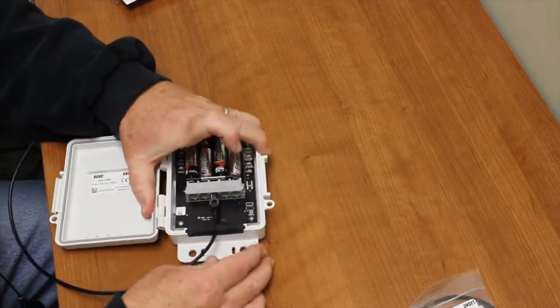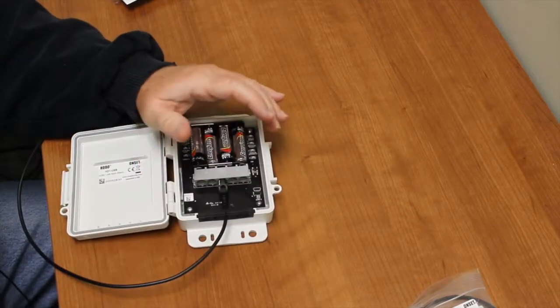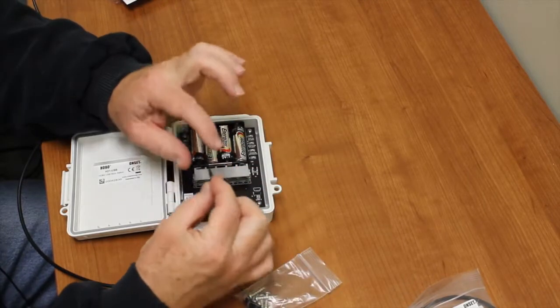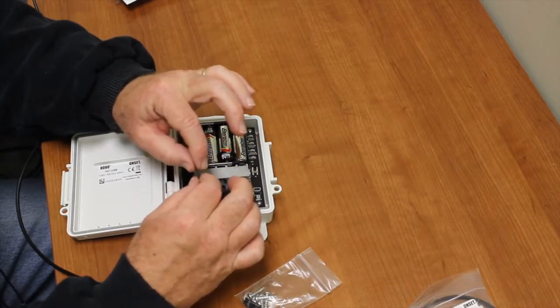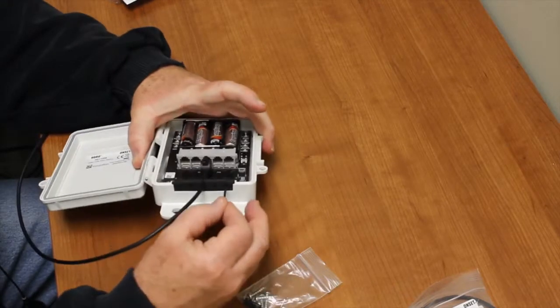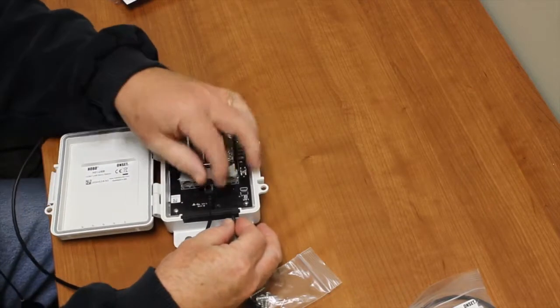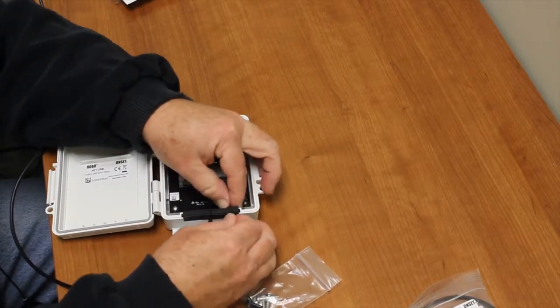For unused holes in the cable gland, we use these little plugs that come in the goodie bag. The plug is tapered — there's a skinny end and a fatter end. If you put a little silicone grease on it, it goes a lot easier. We recommend that you fill up those empty holes with these plugs. You can just slide them in the bottom, pull, and they'll fill up that hole nicely.